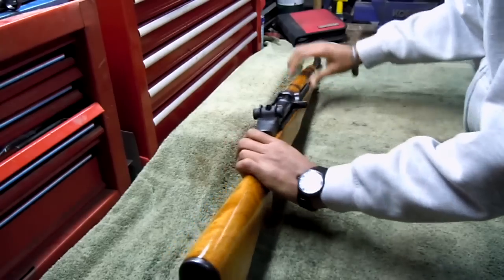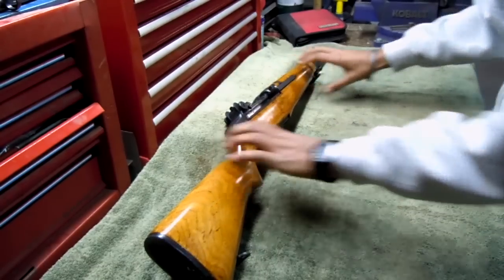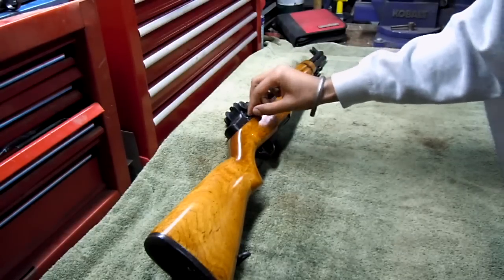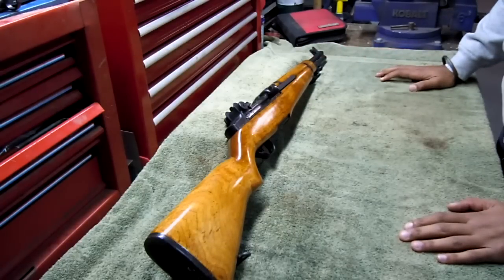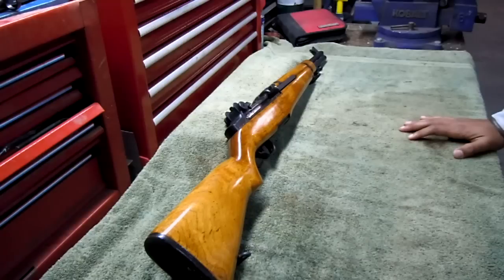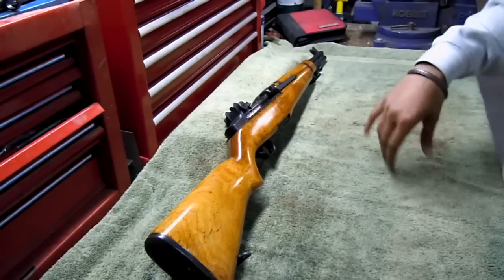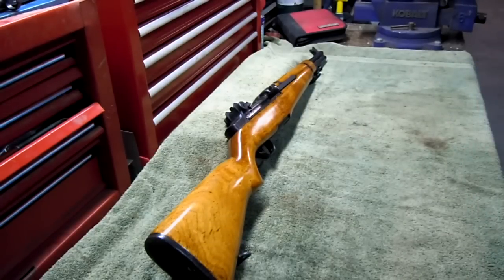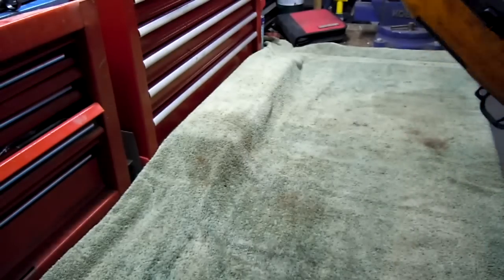Look at this nice looking rifle. This wood is really nice on here. So here we have an M1 Garand tanker model — 18 inch barrel, just like the standard M1 Garand with the full length barrel, but this one has an 18 inch barrel instead. Caliber 30-06. As you should know, it takes the en bloc clips, makes that classic ping noise everybody knows and recognizes, even from the old Medal of Honor video game from the first PlayStation. It's so nice to hold on to a piece of history right here.